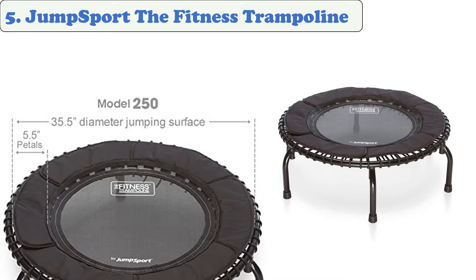At number five: JumpSport Fitness Trampoline. The JumpSport 250 in-home cardio fitness rebounder is durable enough to withstand intense exercise. Its arched legs give it added stability while you jump. The trampoline's surface is made of durable materials that will hold up over time. Its padded edges will keep your feet safe. The rebounder is built with a soft, quiet, and resilient design in mind. Its bounce comes from a series of elastic cords designed to reduce the impact on the body after each jump.